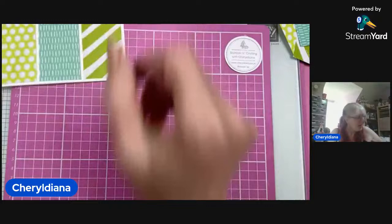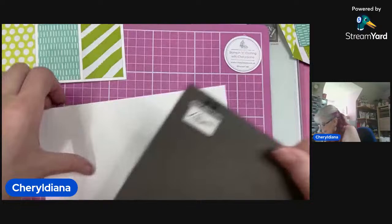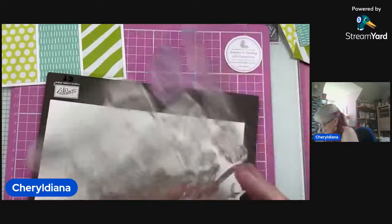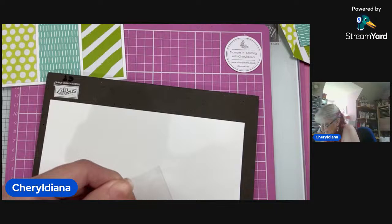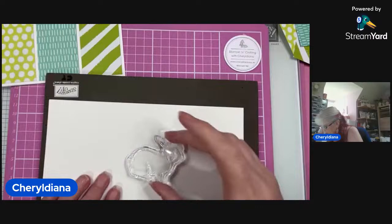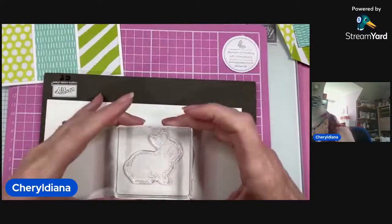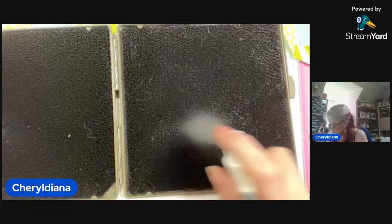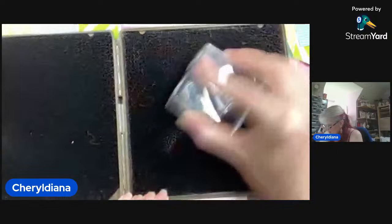So just put that to one side and grab my basic white cardstock and my Stamping Pierce mat so we can stamp the little bunny. These are a photopolymer stamp — first time I've used this set. I'm just using my Stamping Scrub and giving it a little spritz of Stamping Mist to get rid of any dust or residue from manufacturing. I have a wet side and then a dry side.